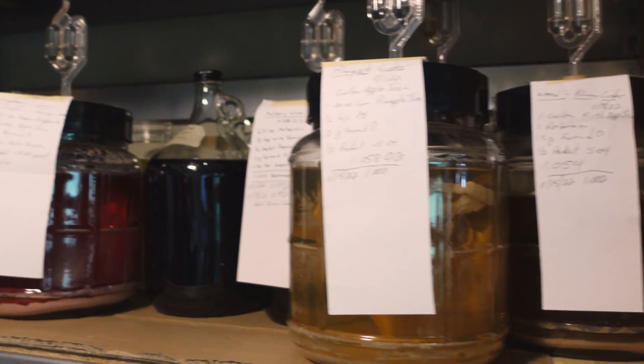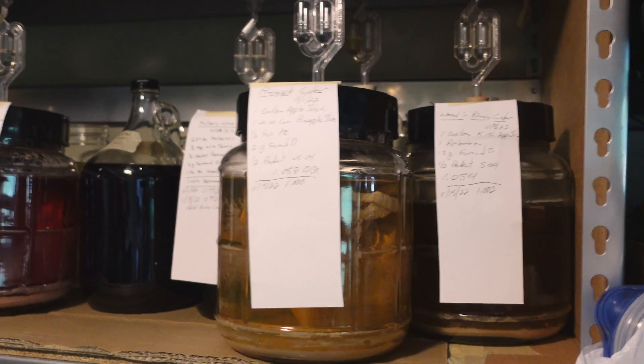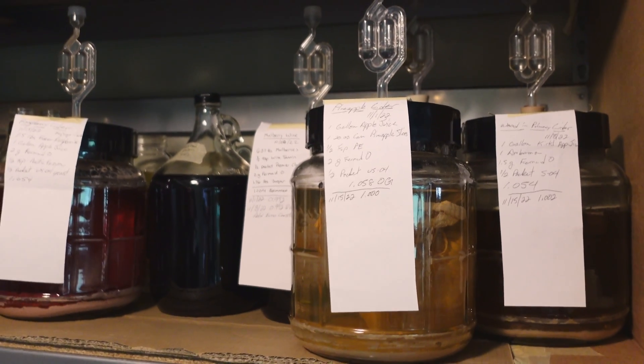This is a quick peek into the fermentation station. Some of these are coming out today. Almost all of these are going to be touched in some way today, though. We'll be bottling, carbonating, racking, tasting, all sorts of stuff. And then, like I said, making one more.